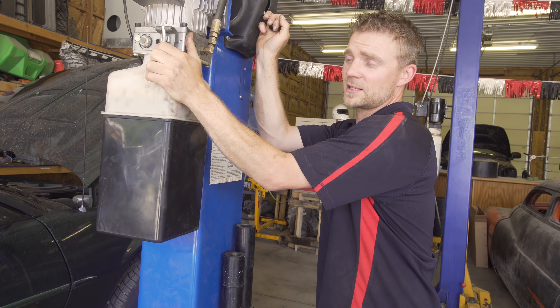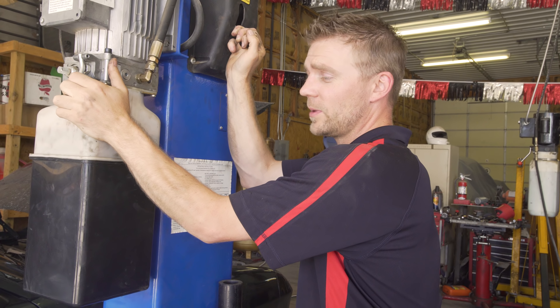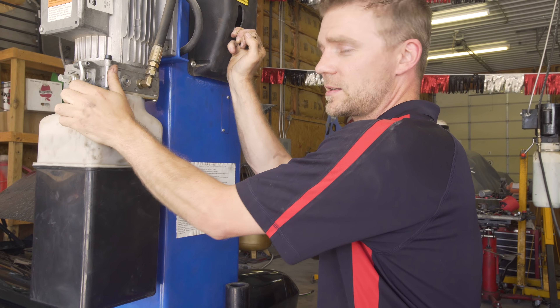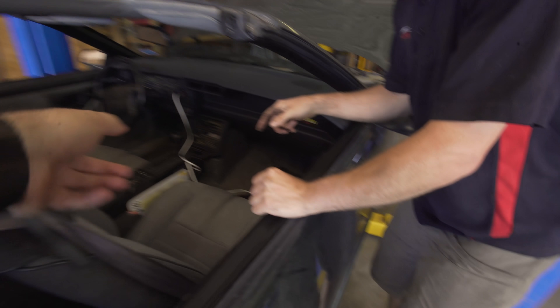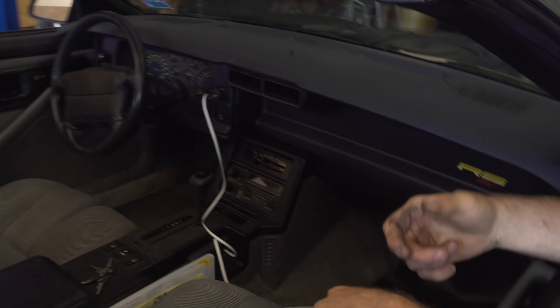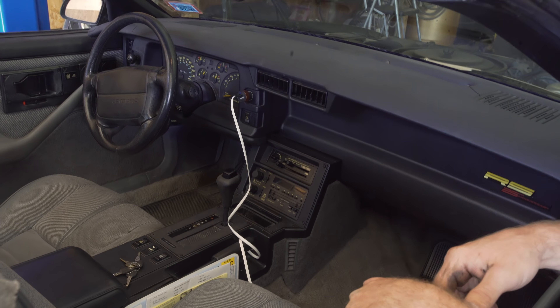We're going to go full 80s on this one — mullets, cut-off jean jackets, might even put a boombox on my shoulder, neon lights, Fleetwood Mac cassette tapes. And it actually has a cassette player in there — it came with Beach Boys and Fleetwood Mac already in the tape player.